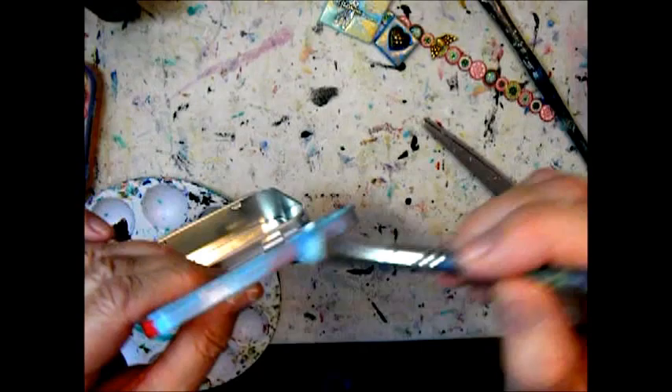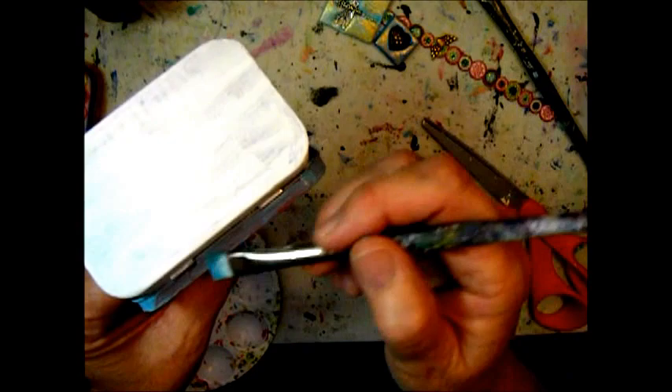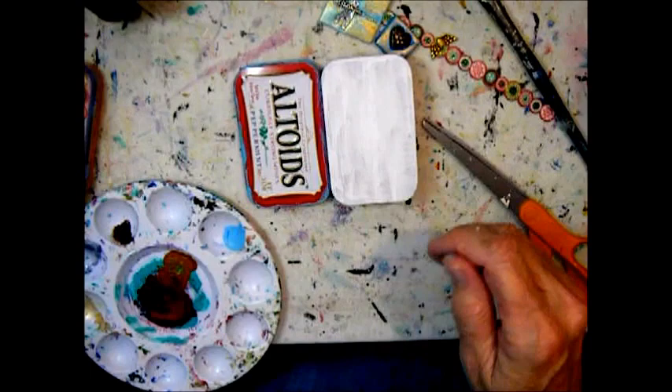I don't mind there are some scuff marks and paint that is not perfect, because it gives it a look that it's used and cherished.